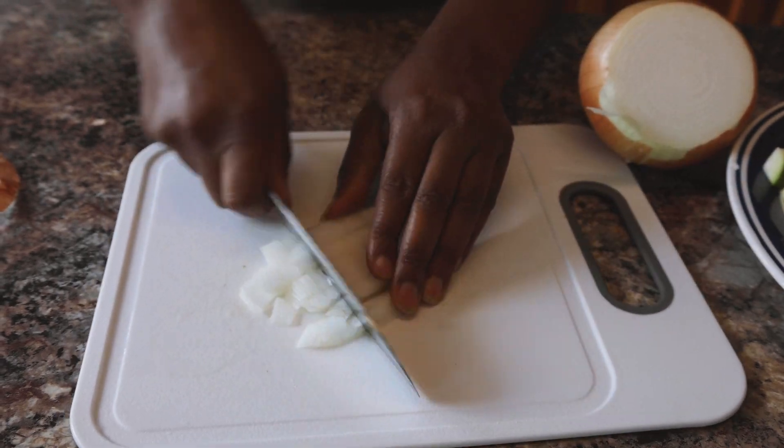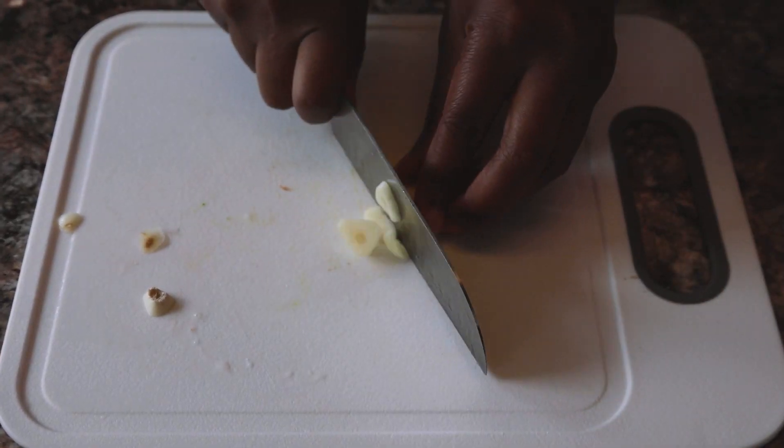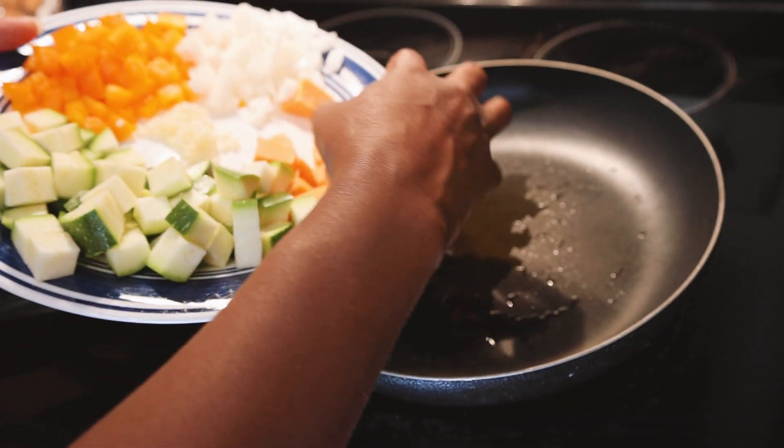Next we're going to dice up some onions and set that aside as well, and then dice up a clove of garlic.